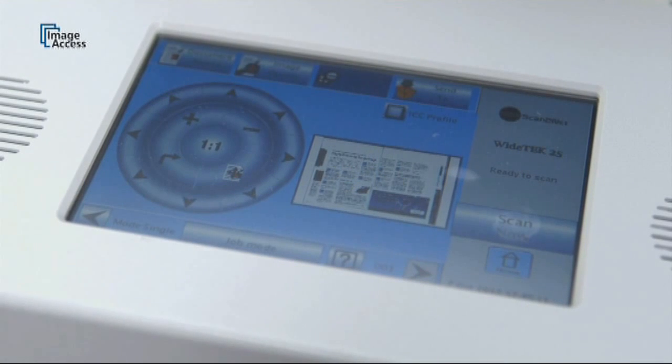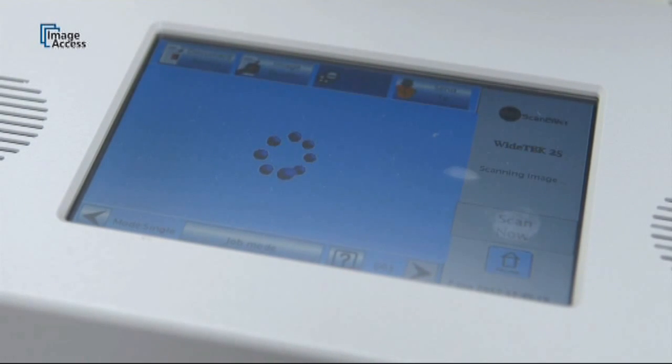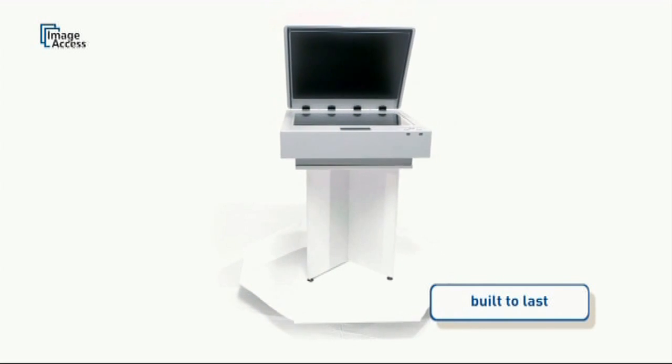The intuitive full-color touch screen with sound feedback controls most of the machine functionality. The WideTech 25 is built to last for millions of scans with little or no maintenance requirements — exactly what you would expect from a quality product made in Germany by Image Access.